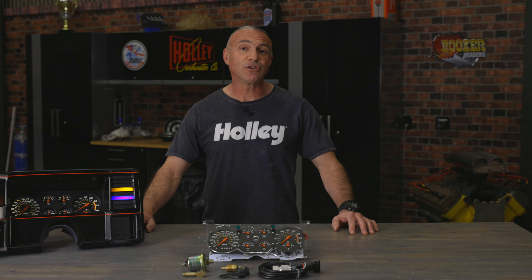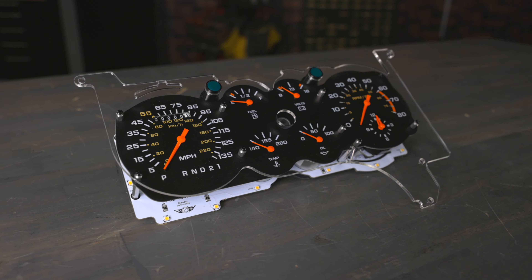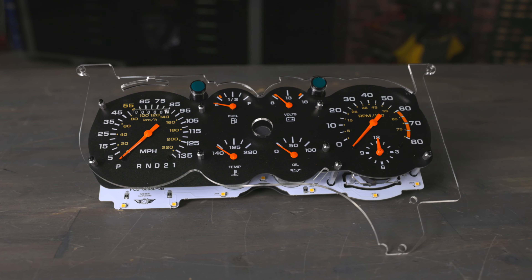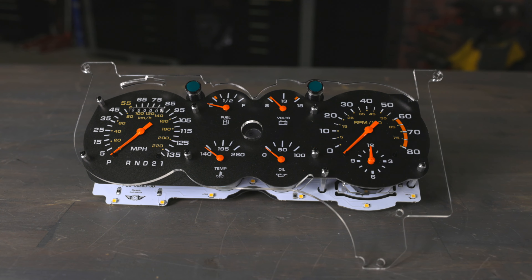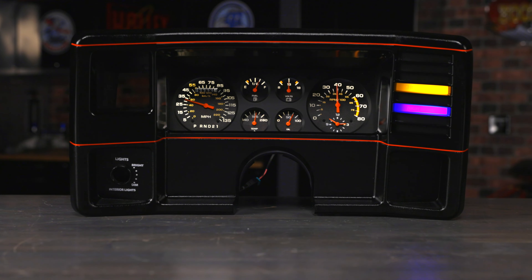Classic Instruments has you covered. Their new Gauge Cluster seamlessly blends original aesthetics with cutting-edge tech, giving your ride a fresh look and reliable performance. Say goodbye to dimly lit dashes — Classic Instruments' hybrid lighting system maintains that classic look while improving nighttime visibility.